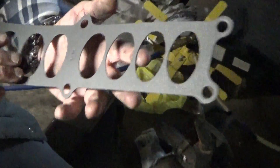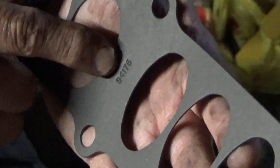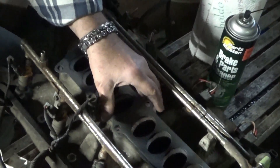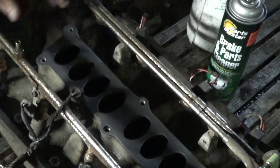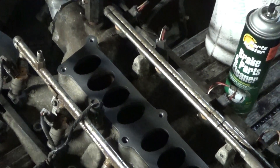Just remember this one little thing: you see the writing here on the gasket? Any writing that you see on a gasket, face that up. The writing is here, and it goes there — watch this. There you go, voila — a perfect fit.